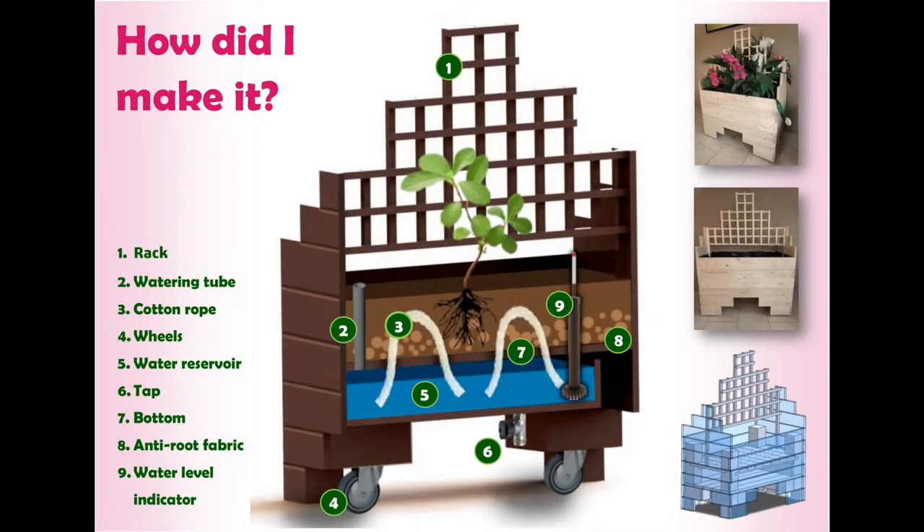Now how exactly does the planter work? Waterzinnig is made out of planks consisting of recycled plastic. Safe Plastics is a company that focuses on collecting old plastic and making something new out of it, which matches the frame of climate adaptation and circularity perfectly. The planter has a rack for plants to grow on, so that more volume of green can be created.